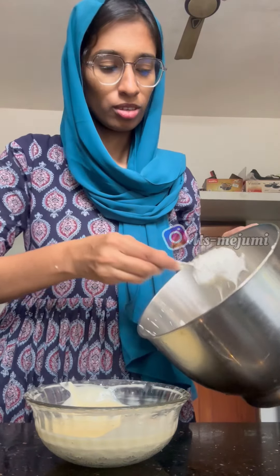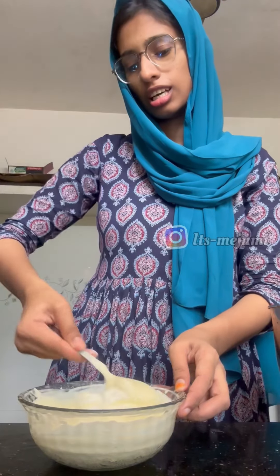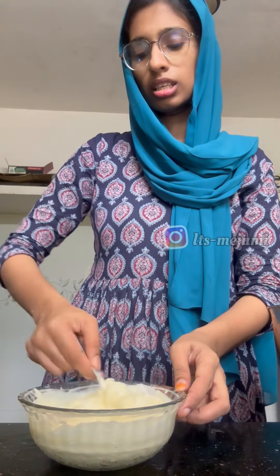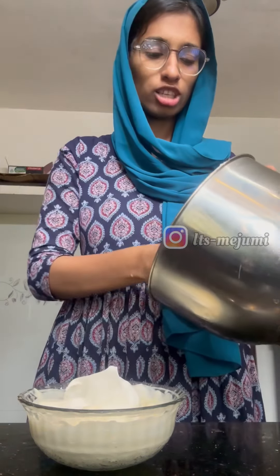Now we have to cook with egg white — take it a little bit. We have to put a spatula. Add a spatula. Put it in here, let's cook this. A piece of egg white is going well. Mix it very soft.